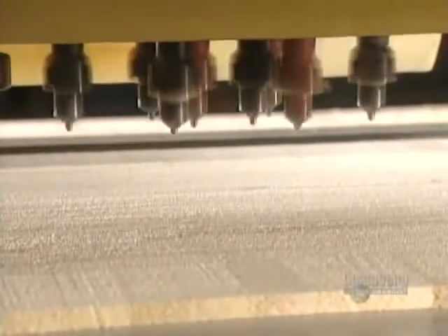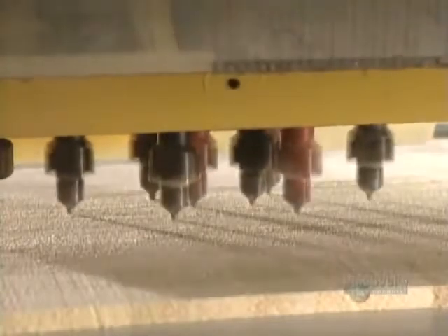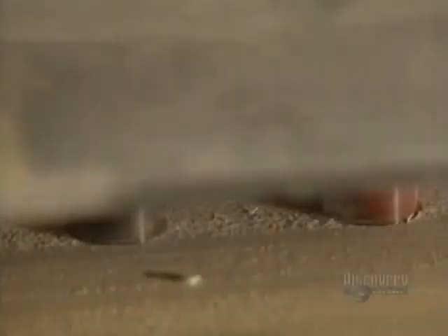Bindings have to be firmly attached to the board. Holes are drilled for inserts to which bindings will be secured. A template allows the holes to be precisely drilled.